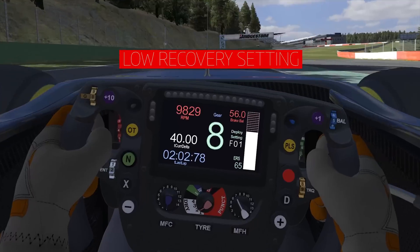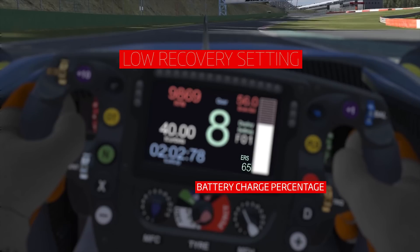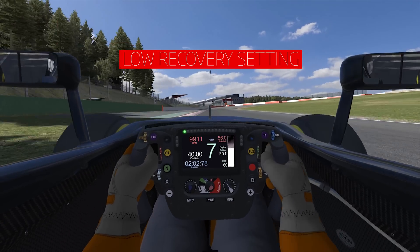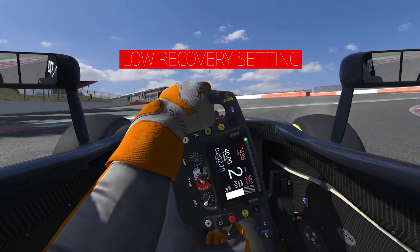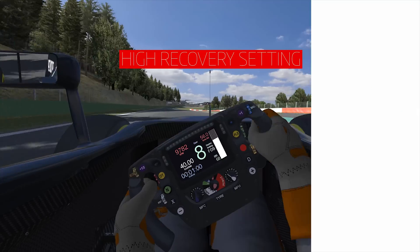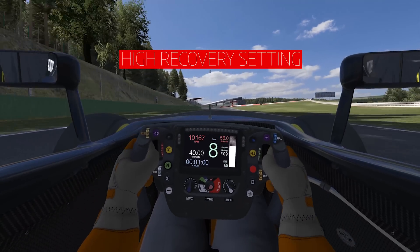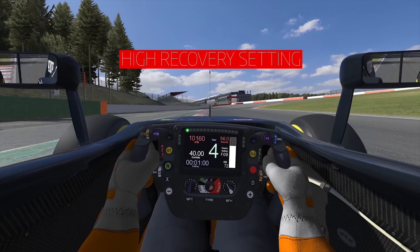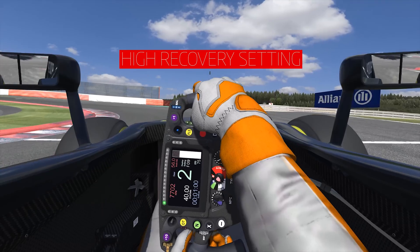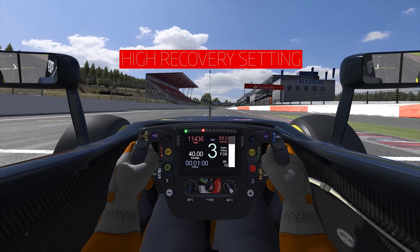Here's an example of a big brake zone with very little recovery, and you can see that the battery charge percentage doesn't increase all that much in the brake zone. And then here's another example where we're recovering absolutely as much as possible — in this very same brake zone you can see that the battery charge percentage goes up much more, and that's energy that can be used to accelerate the car.